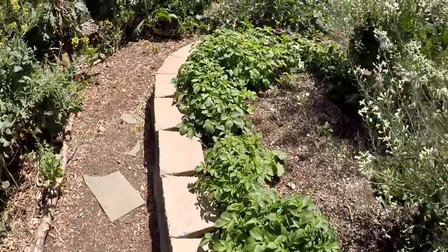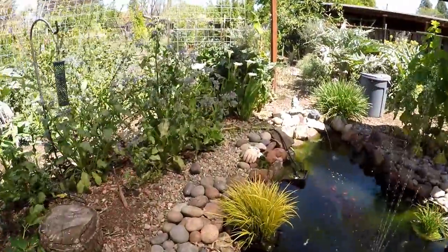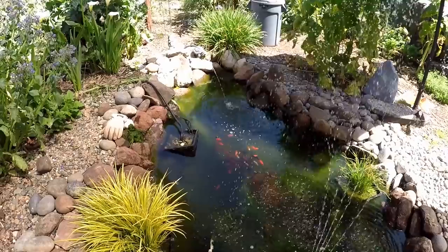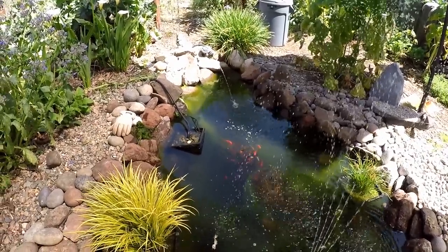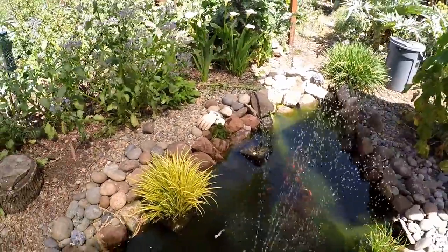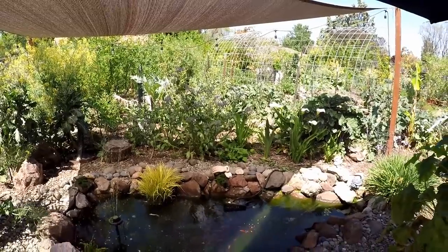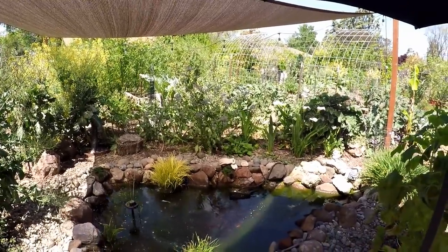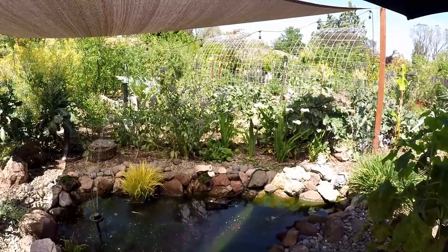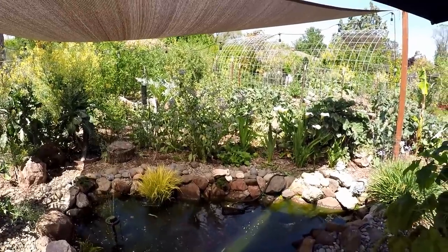You can see a lot more potatoes in the hidden hugelkultur here. As we enter into this area we've got the fish pond. The fish are quite happy - these are comet goldfish and they do just fine in our area over wintering. We get down below freezing but they're a very hardy fish and fun to watch. This is one of our favorite hangout spots. We've got to do a flush to clear up the water - I'll be pumping out some of this water and replacing it with some fresh water.